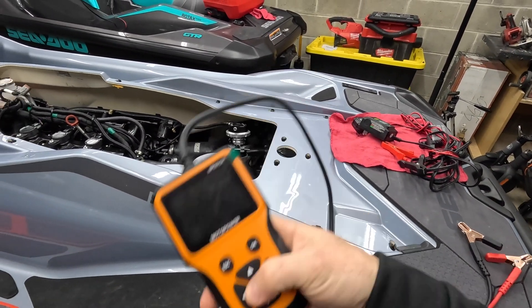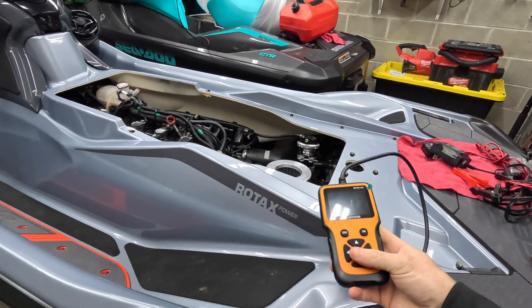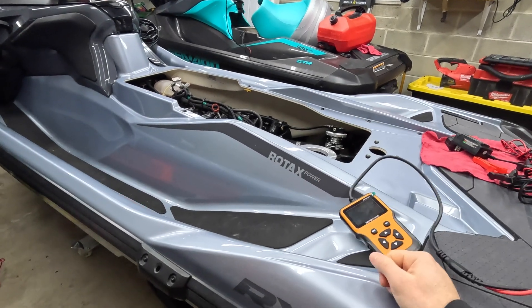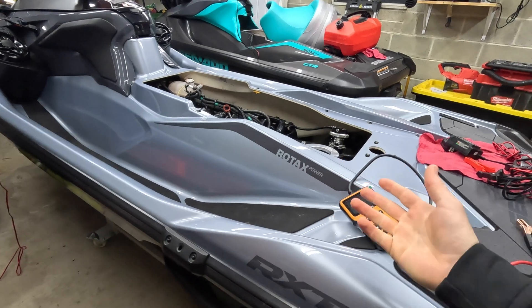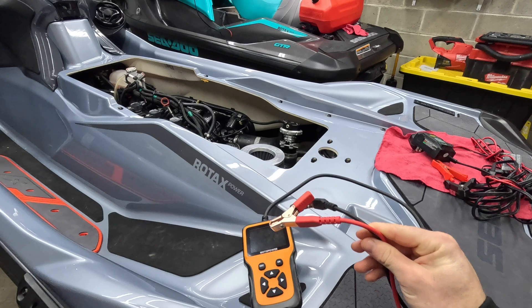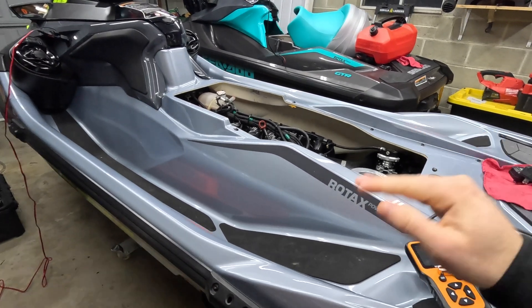Specifically, one that can do a load test. You can't just measure voltage on these batteries. Someone will have a bad battery, but they put a multimeter on it and it comes back at like 12.5 volts, so they assume the battery is good — but that's not the case. The biggest part is to test a battery under load, meaning when you're cranking it. What does the voltage go down to?